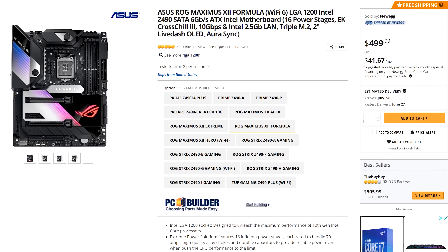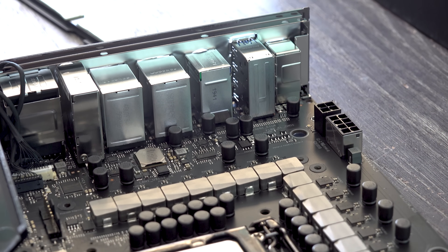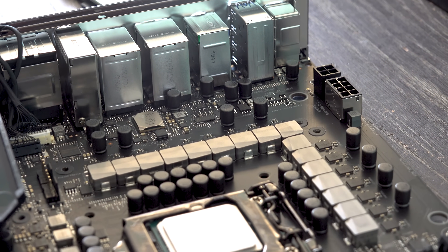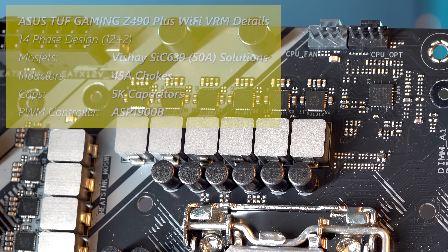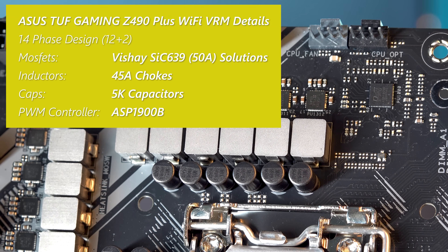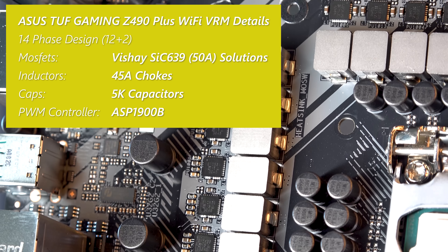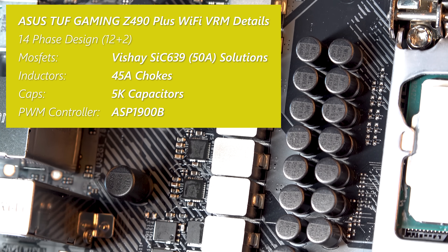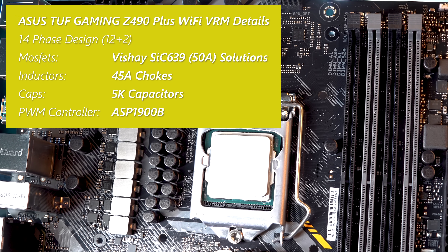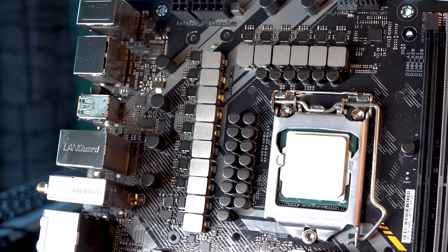If there's anything wrong with these boards, I'm going to let you know in today's review. Let's go through the VRM details, the most important part of any motherboard. With the TUF Gaming Wi-Fi, it's a 12-plus-two stage design using Vishay SIC639 50-amp solutions on the MOSFETs. For the chokes, we've got 45-amp chokes, and 5K capacitors. The PWM controller is the ASP1900B, and all that leads us to the testing.